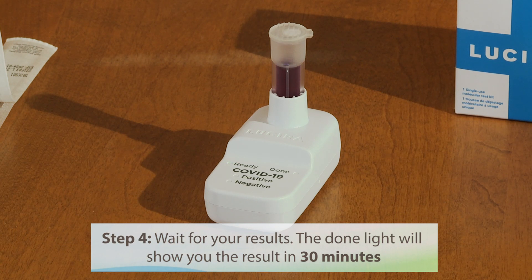Step 4: Wait for your results. The Dunlite will tell you when the test is ready in 30 minutes.